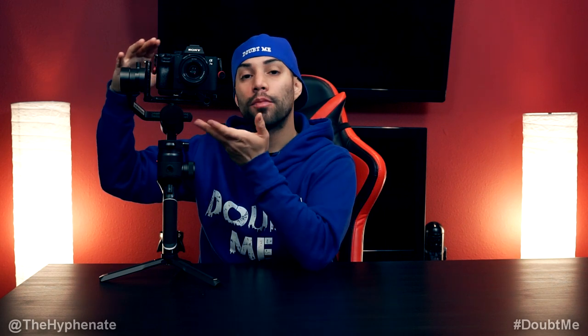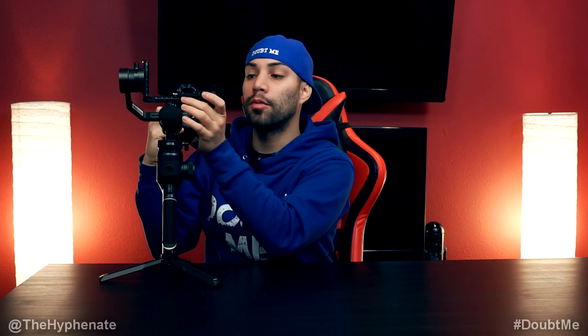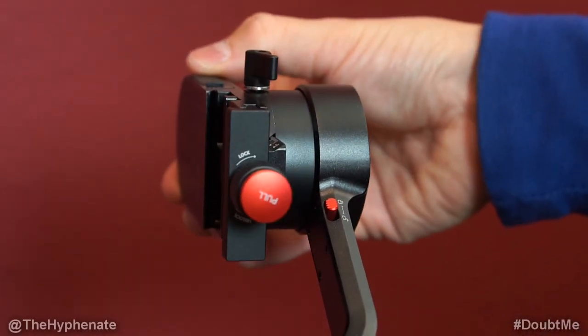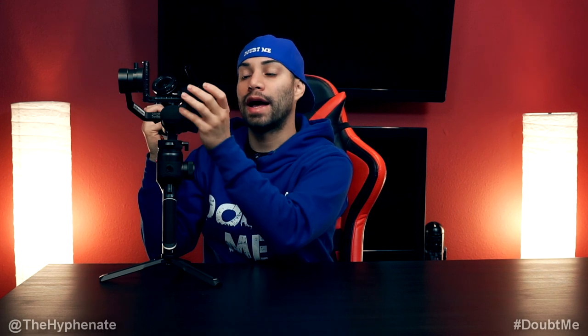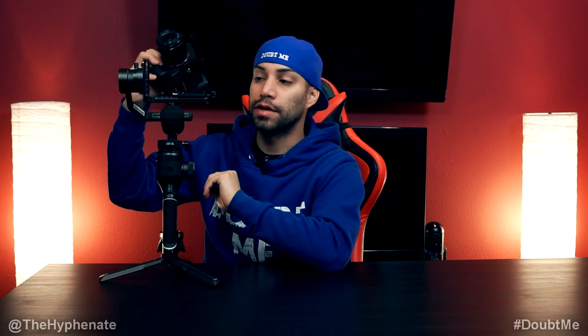With the Moza Aircross 2 you can mount the camera on either the L bracket by itself or with the quick release plate on the L bracket. Here I actually have the camera with the quick release plate system on the L bracket. This is my preferred method because I can easily pop the camera on or off, get to the battery port, and I don't have to worry about doing a rebalance. So I recommend using the quick release plate system.